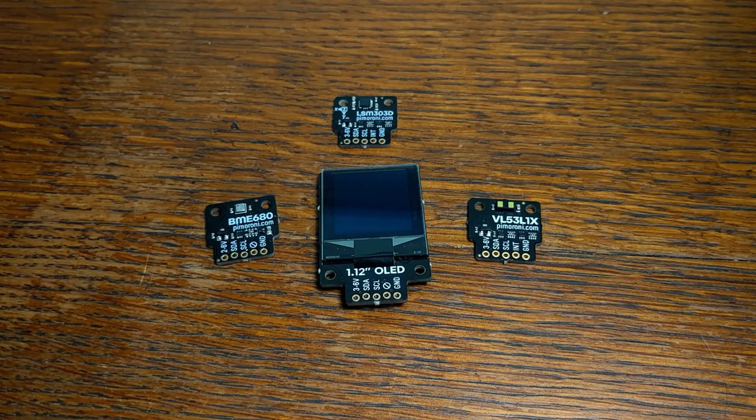The garden wouldn't make much sense if you didn't have some breakouts to plug into it. Pimoroni has a pretty good selection of them available on their website. And since they were asking on Twitter for suggestions on what kinds of breakouts people wanted to see next, I think it's a safe bet that they'll definitely be expanding their selection over time.